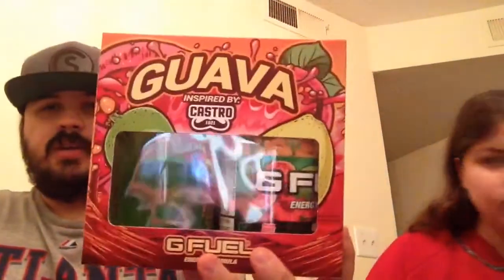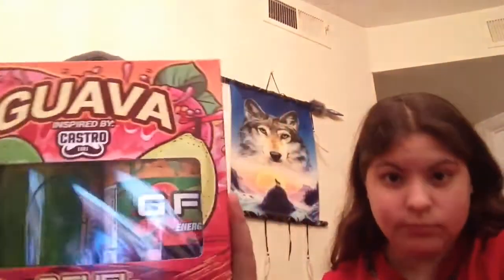That popped open. Dang, G Fuel. All right, so we popped this open finally. Oh my goodness. First thing we get welcomed with is a blue ice sticker from G Fuel. Thank you G Fuel — blue ice is one of the coolest ever. And here it is, y'all. The guava, inspired by Castro. That is a neat box.